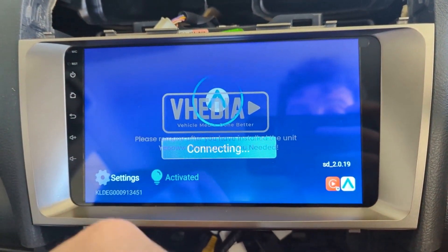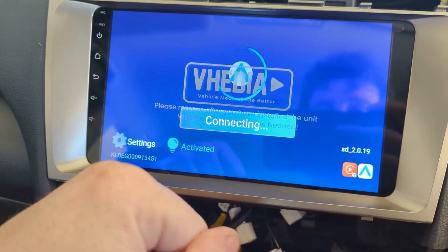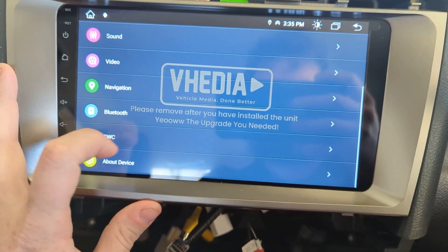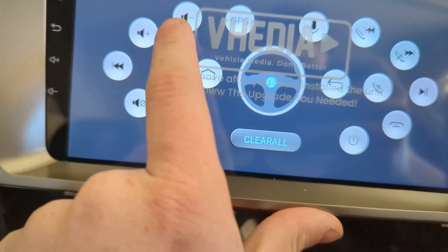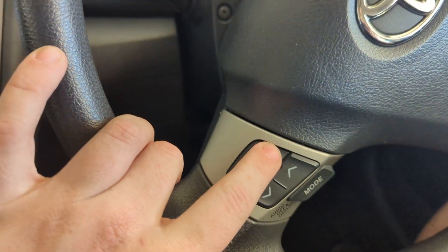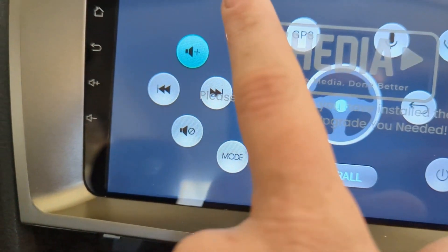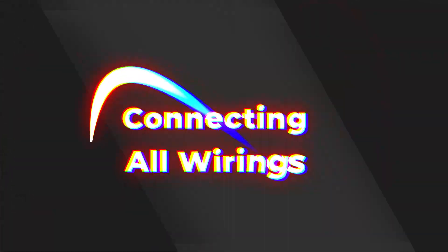You may have to connect to WiFi first — double check that. Next thing you want to do is set up your steering wheel controls. Go to Settings > Car > Infotainment > SWC. Click your volume up button on the unit, then press volume up on your steering wheel and it will go blue to recognize it. Do the same for volume down and your skip buttons.